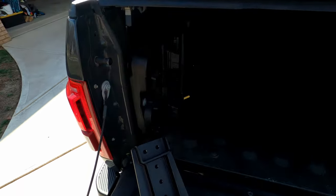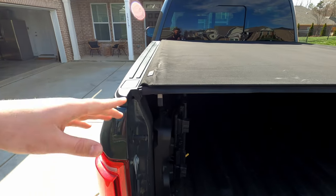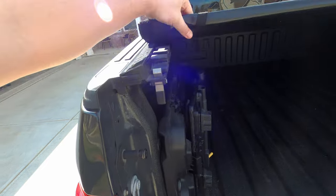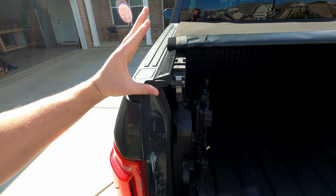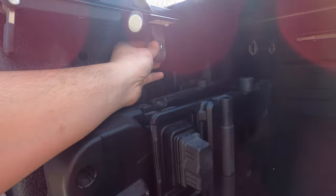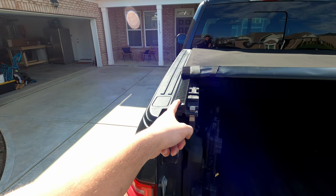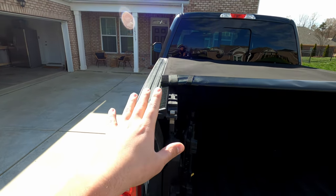There is one small issue with the type of tunnel cover I have — mine's a low-profile one. Usually tunnel covers clamp from the top, but this one actually clamps onto the rail from the side. I'll take these off and show you what we're going to do to make these work — hopefully it works, otherwise we'll need a new tonneau cover.